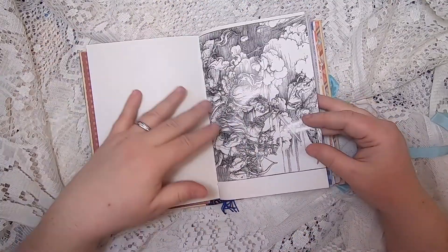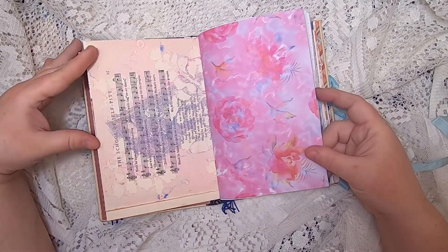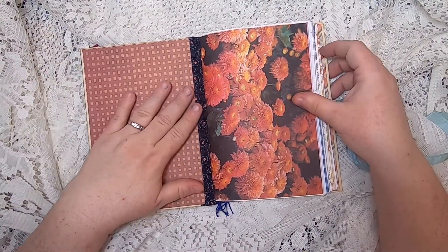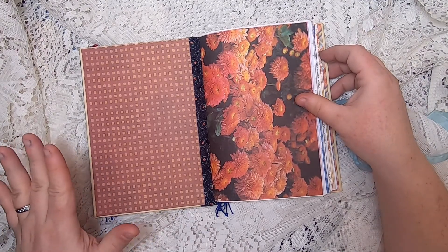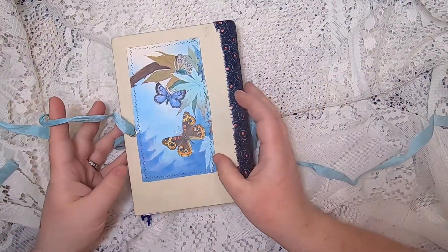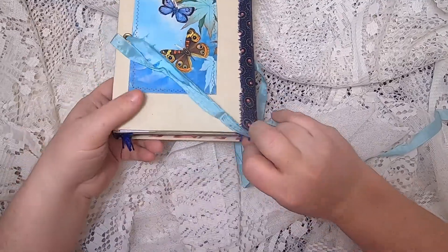On the other side of the book page with the black and white image, more magic paper, more jelly printing on music paper, and more of those flowers. Then at the end there's a checked brown and light pinky-brown paper. And now we're at the beginning of the butterfly side of the journal.